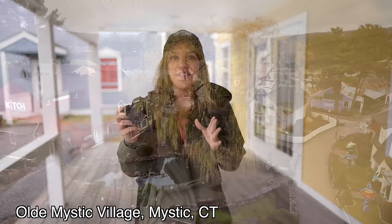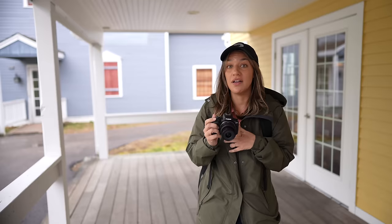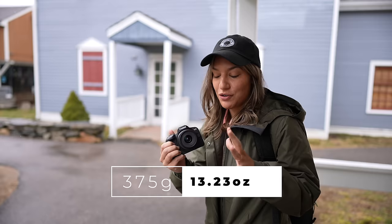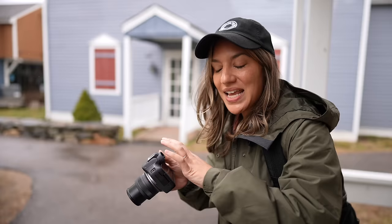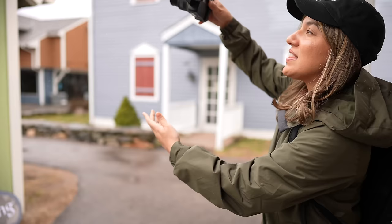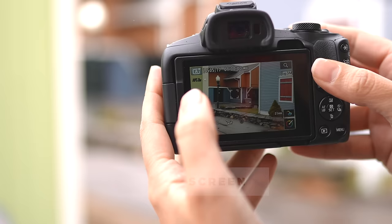We're on a staycation in Mystic, Connecticut to show off some of the nice features of this camera. One of them is that it's extremely lightweight and small — under a pound, about 300 grams — and easy to carry around. It also has a fully articulating touchscreen. You can put it out to show people in front of you the pictures you're getting, twist it to shoot down low, or up high. You can also touch the screen to set your autofocus point.